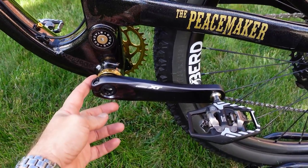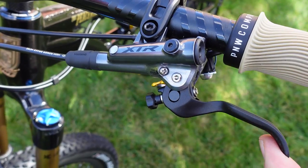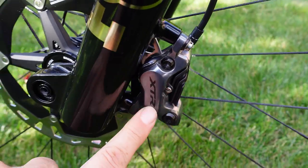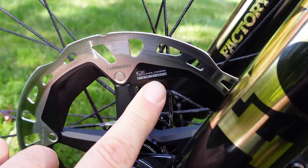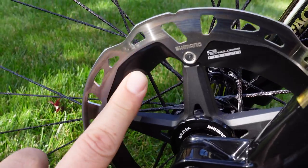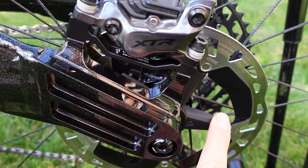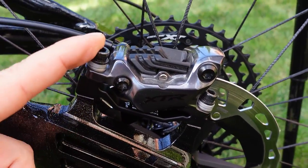The color matching here goes to the extreme — even the bottom bracket cups are gold. The XTR brakes are not just any brakes but the 4-piston M9120s. What's special about these is they are used with XTR rotors featuring ICE Technologies Frieza — you can see the painted black portion of the XTR rotor. These are the MT900 center lock discs. The same 180 rotor is used in the back, with a spacer needed to elevate the 4-piston caliper.